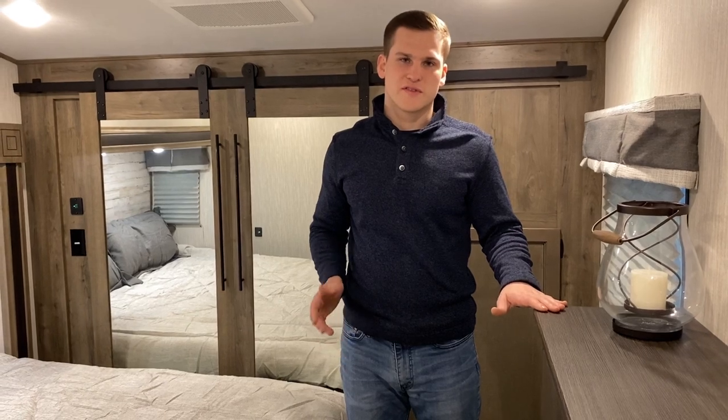And that is the Sabre 38 RDP. If you'd like to learn more, you can always visit our website or contact some of our dealers that happen to carry the Sabre product.